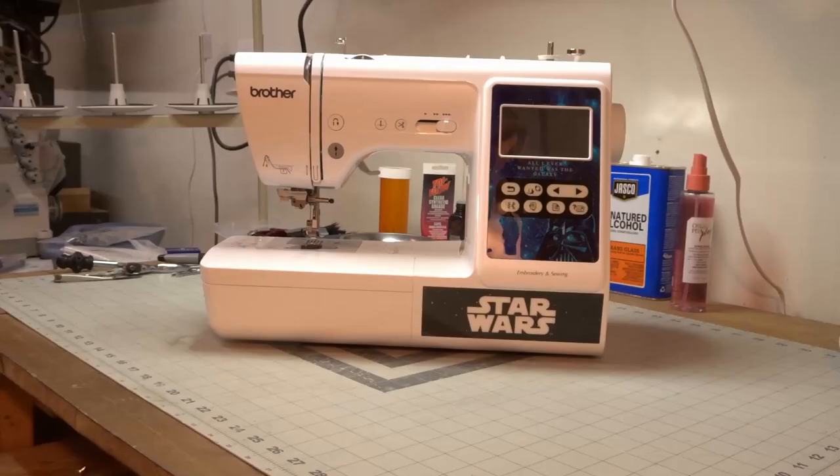On today's episode, we're going to do a teardown and review of an LB5000S Brother Star Wars Edition sewing machine. Come learn with me. But first, some trivia: where was Job — Job from the Bible — where did he live? We'll find out after we do the review. Let's get into it.